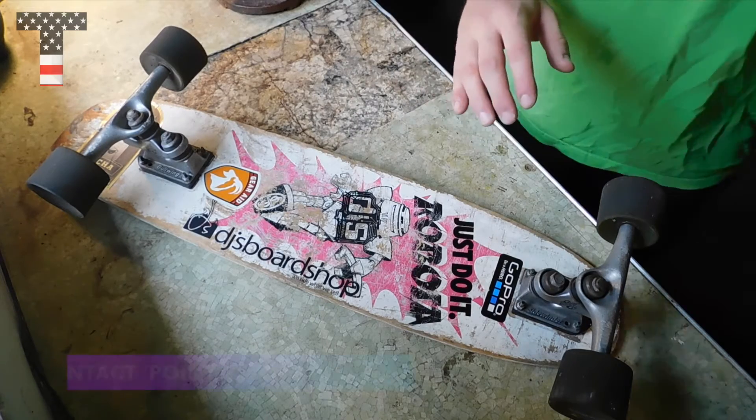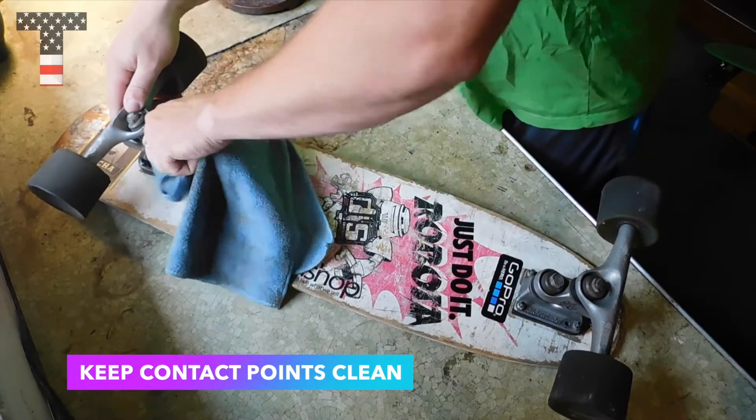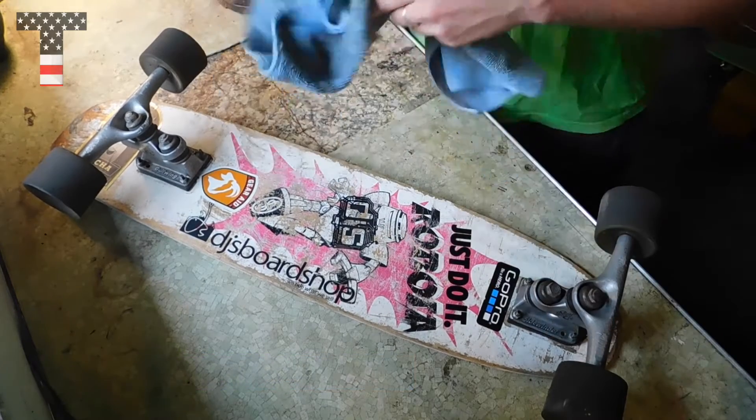First thing we want to do is clean our surface — grab a rag, clean these kingpins a little bit right here around the nut, and make sure that's a clean surface.